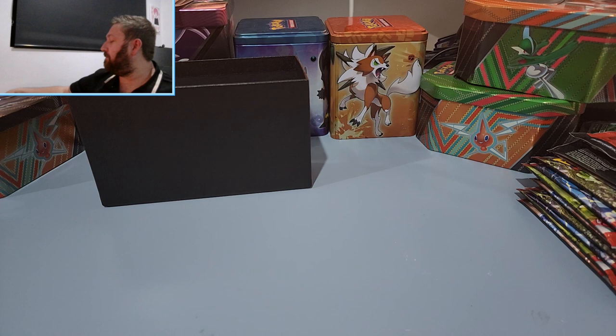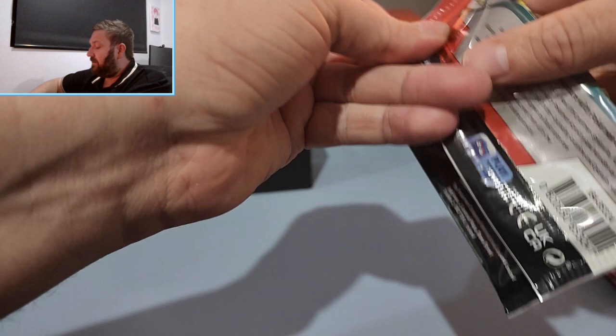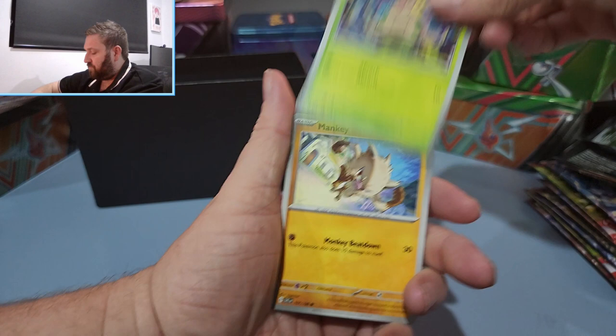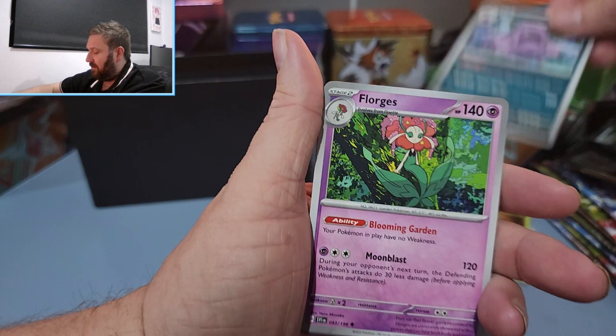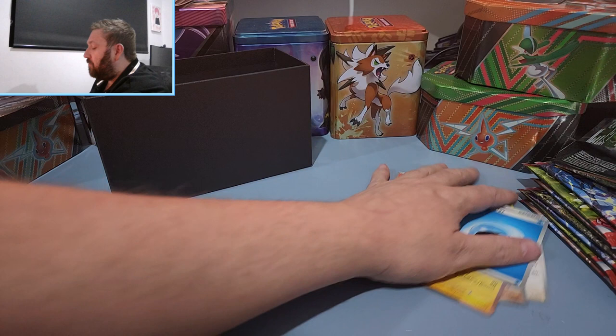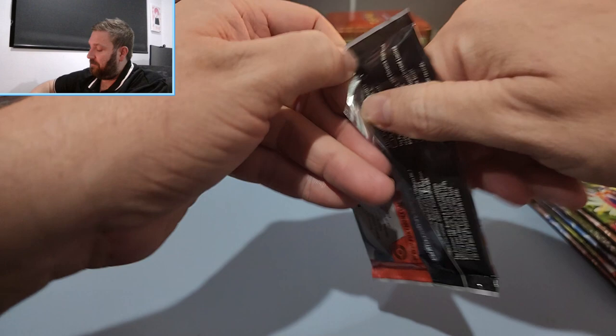Let's go with the next pack. We have Shroomish, Mankey, Capsiquid, Muck — I like that card — Fluggis, first reverse, second reverse, and a Maraiden regular holo. So no pulls so far. We can't really expect too much from the first two packs, but I'm expecting to get a few hits in this ETB. It'd be pretty unlucky if we got nothing.